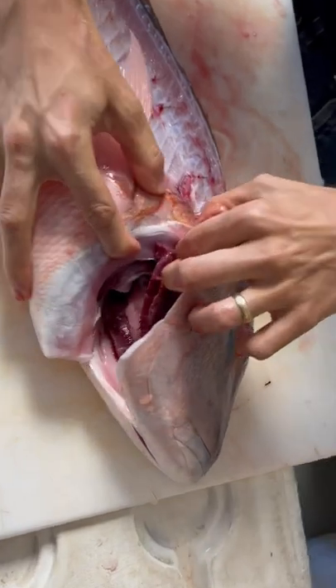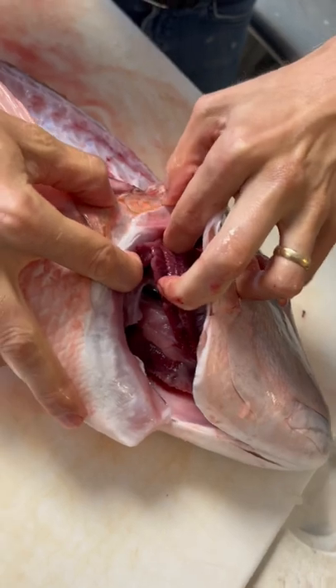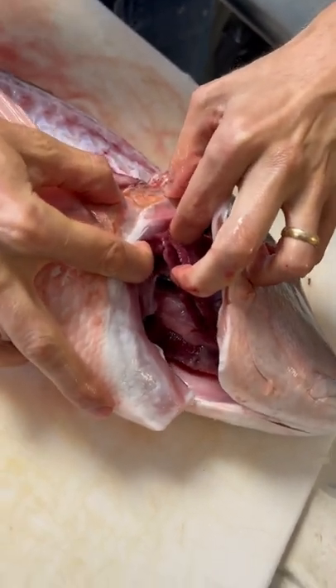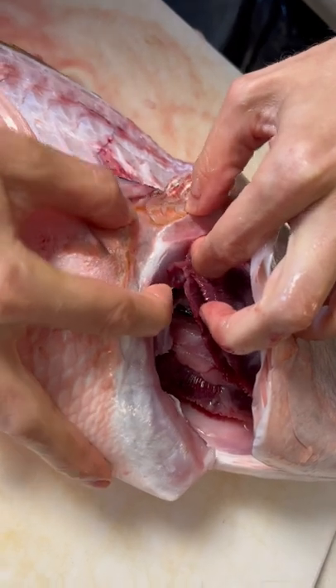If you can see, there is a bone right here that rests on top of this bone here. They can actually move independent of each other. I don't know if the camera can pick it up, but those two pieces move independent of each other.